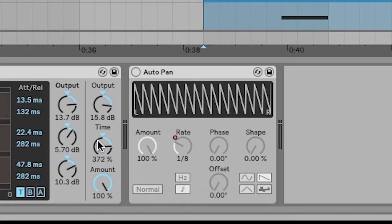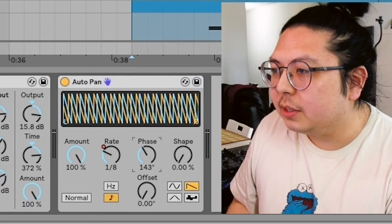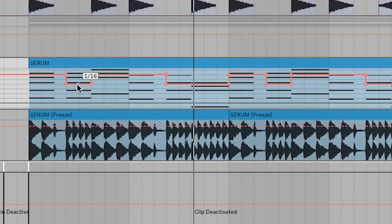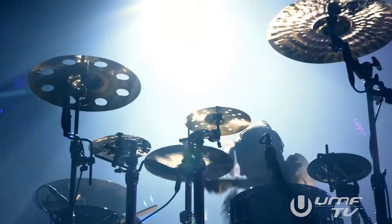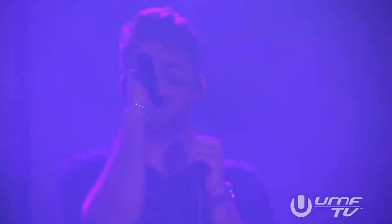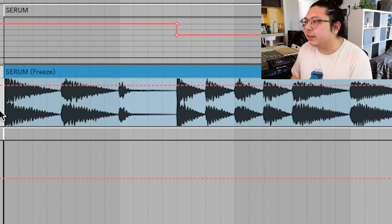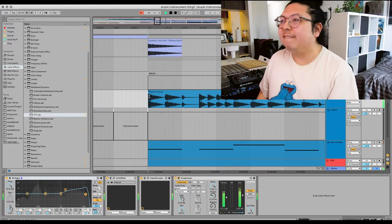For automation, I use auto pan to save CPU — I just automate volume to give it that future bass wobble. Settings: turn amount to 100, phase stays at zero, shape is the triangle, and the only thing we're automating is the rate — I keep it on default at 1/8th, then switch it to 1/16th for the little flourishes. Now pay attention — here's the trick that makes this work: the snare pods. The first time I heard this at a show it really got me going. The snare pods is when you pause everything on the very first snare — you can see this little gap where the first snare hits. Pause it at that first snare and you get that snare to really pop out. It's a really cool subconscious trick you can use not just in this genre, but all sorts of music.